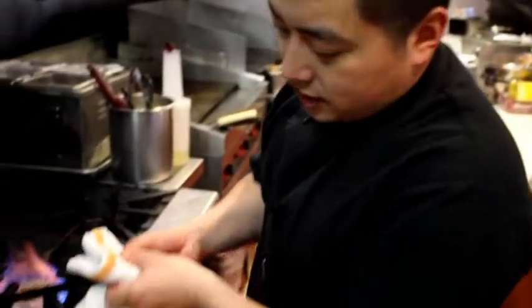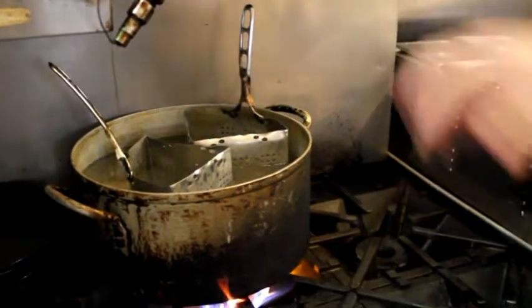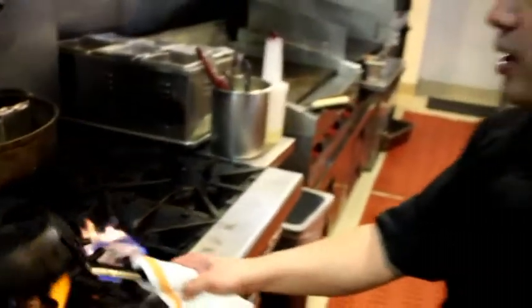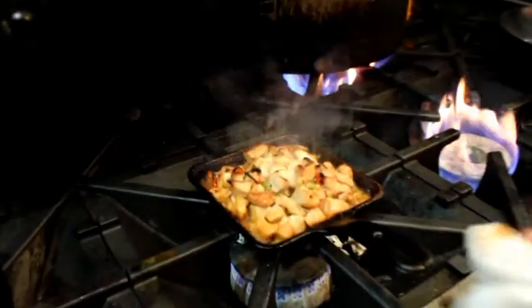So as the sisig gets going, we put our 63-degree egg in some simmering water just to bring it up to temp. The sisig is about ready to go — it's done when you see the sauce go away.